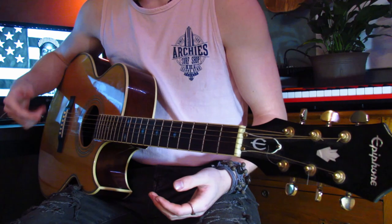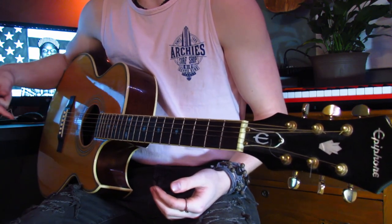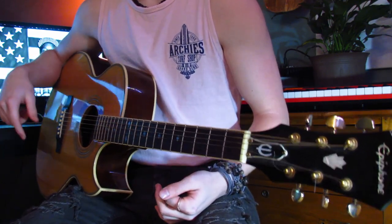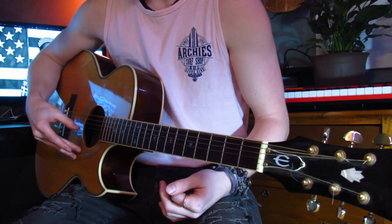We're gonna learn the acai bowl song. Before we start, you have to make sure your guitar is tuned to Drop D, so instead of standard E A D G B E, it's D A D G B E. If you don't know how to do that, you can get a tuner app and it should have different tunings you can pick from.